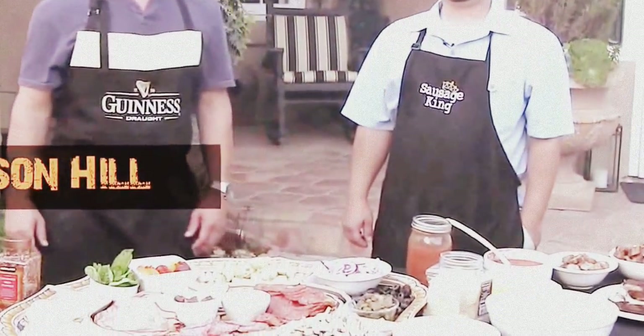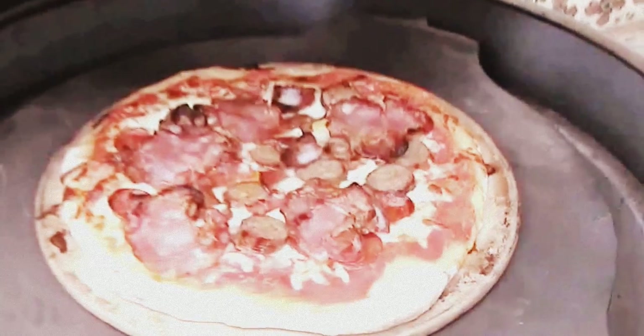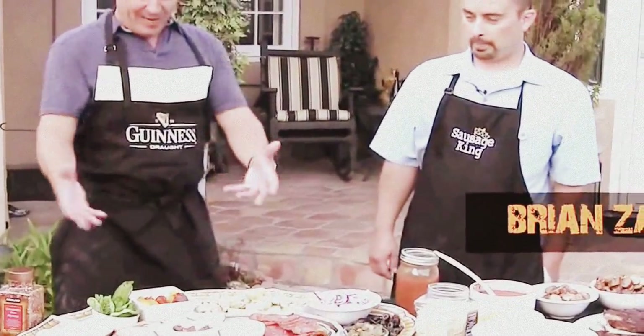Hey everyone, Chef Jason Hill here. I'm so fortunate to be down in Laguna Beach and we're gonna be cooking pizzas on the Big Green Egg with my friend Brian here. Brian, what do we got going on?